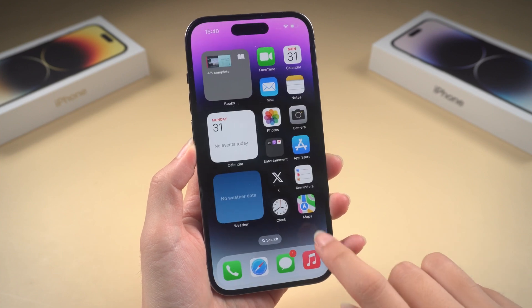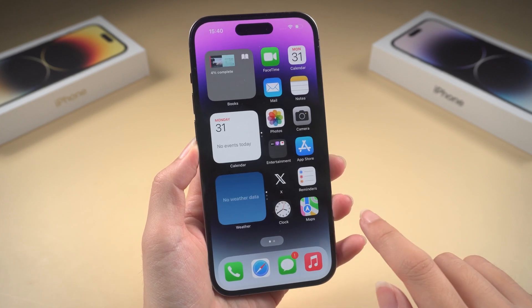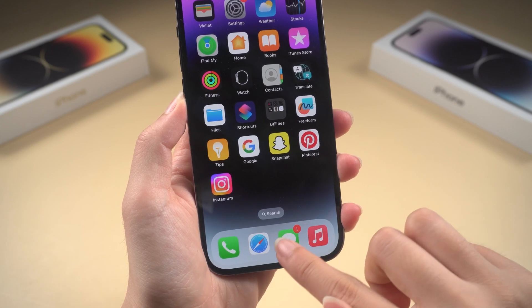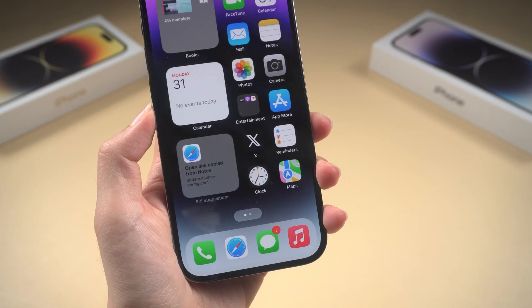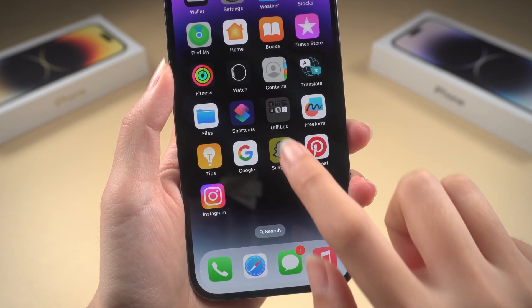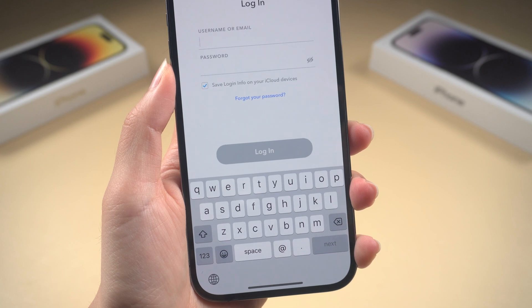Welcome back to Tenorshare everyone. When you pick up your iPhone, the touch screen is unresponsive. This condition includes it responding intermittently or being overly sensitive to touch. Don't panic. Figuring out why the touch screen is not responding is the first step to fixing it.